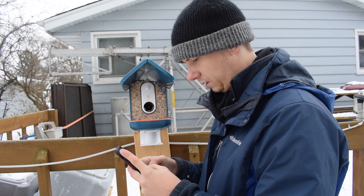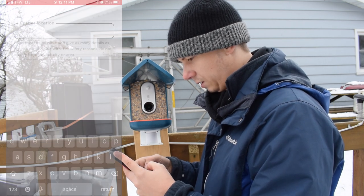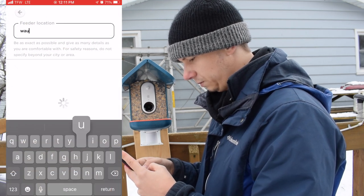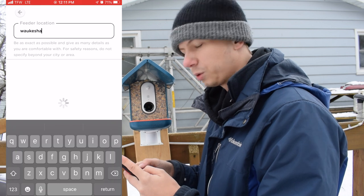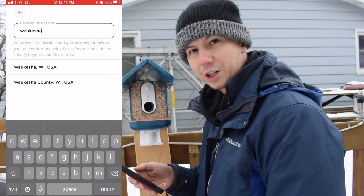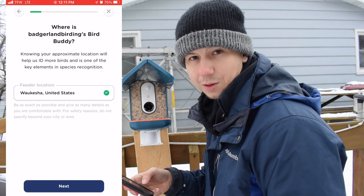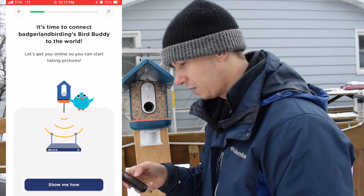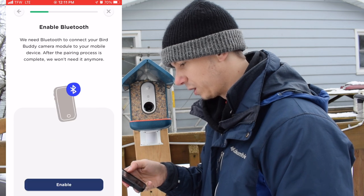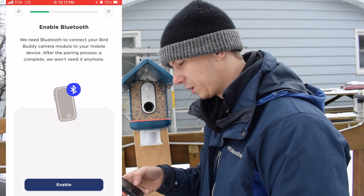After downloading the app I created a username and password — remember to charge your module before the first use. It's asking for location, which I like, because some other feeders don't ask and then give you wild ideas of what it thinks the birds are. I'm hoping location will help it be a little more accurate.